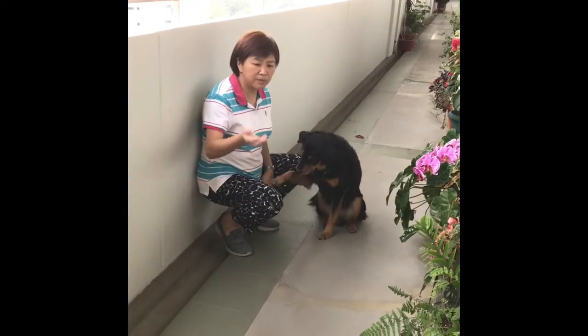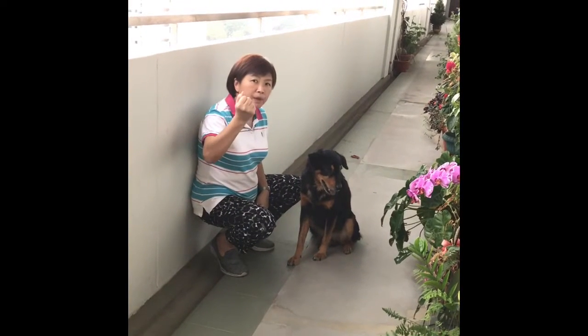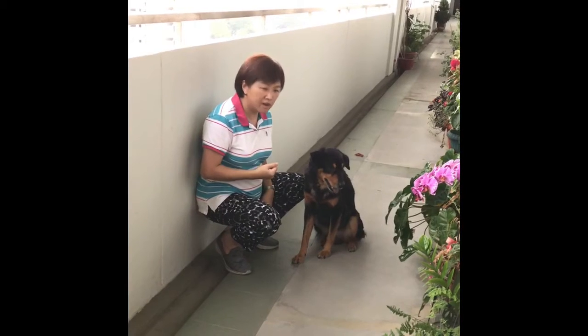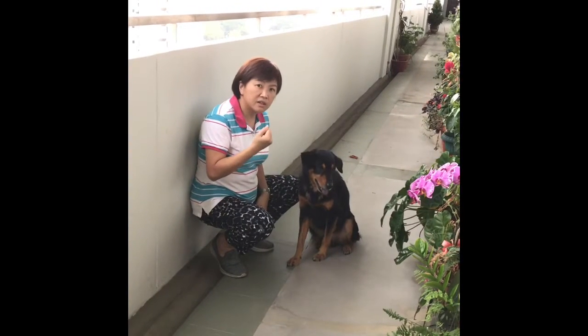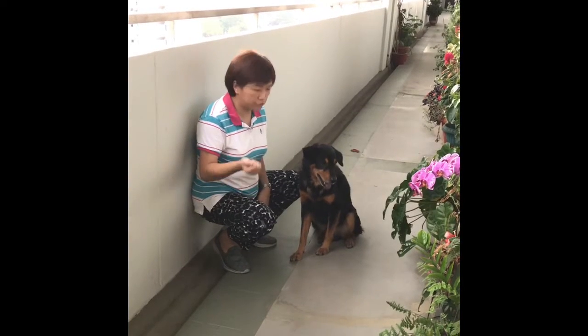What you're going to do is place a treat in your fist, clench it, and you're going to start by putting it real low toward the ground. As soon as the dog lifts either of its paws, open your hand and let him have the treat.